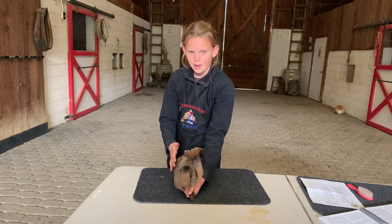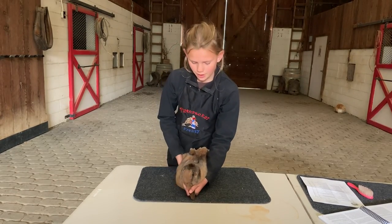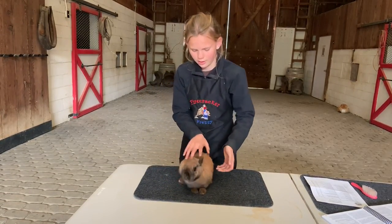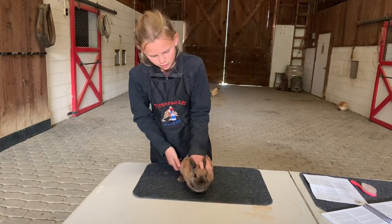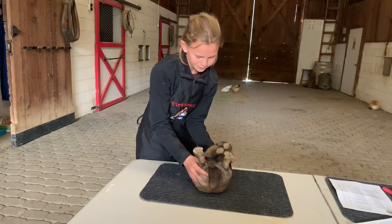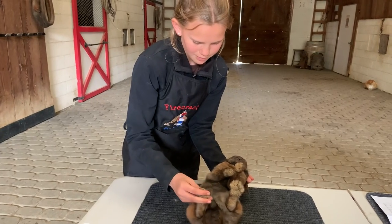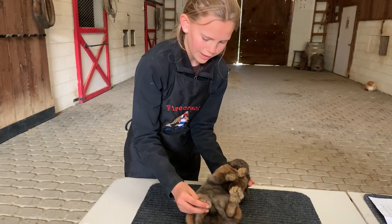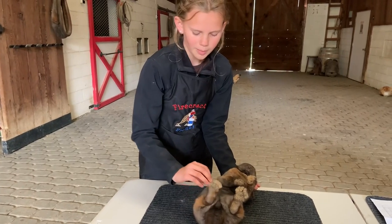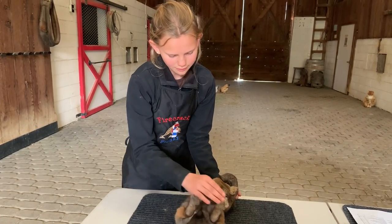Then we're going to check their back feet. The back feet are way back here and the judge is sitting in front of us, so we're actually going to turn our rabbit over and reposition them so the judge can easily see their back legs. Again, we check to make sure the legs are straight, check for any missing or broken toenails, any mismatched colored toenails, and bone density. A quite common thing rabbits can get — especially on wire cages — is sore hocks, so we check to make sure they don't have any sore hocks.